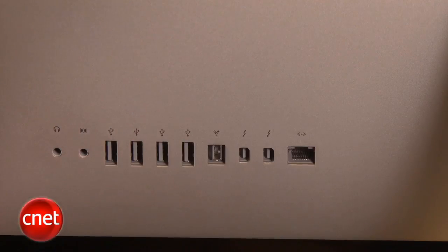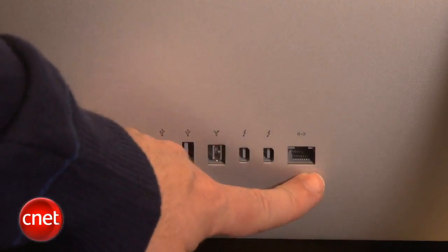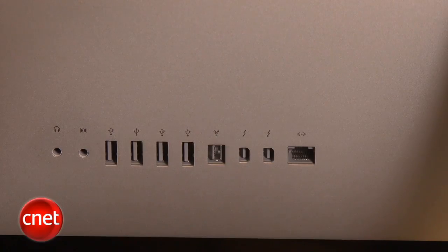For the rest of the ports in the system, it's pretty straightforward. You get a couple of audio ports, four USB 2.0 jacks, FireWire 800, as well as Ethernet. Of course, the system also comes with Wi-Fi and Bluetooth support built-in.